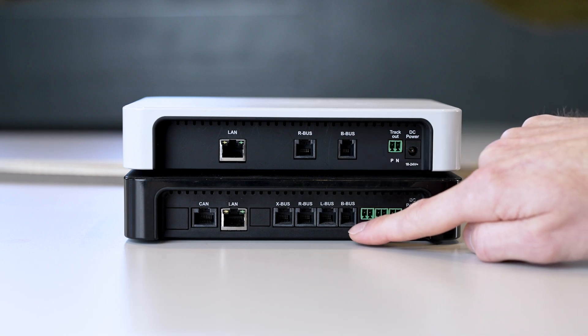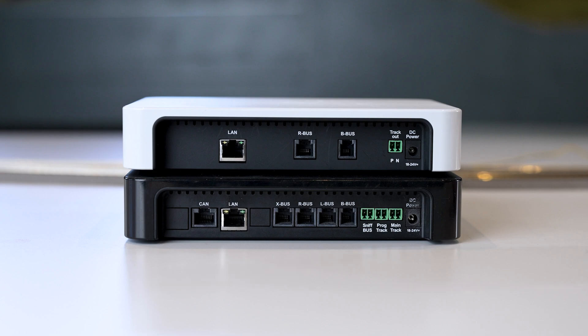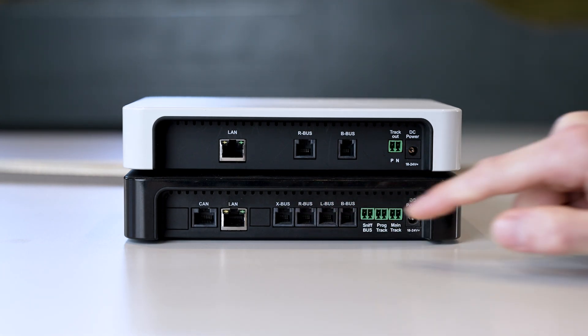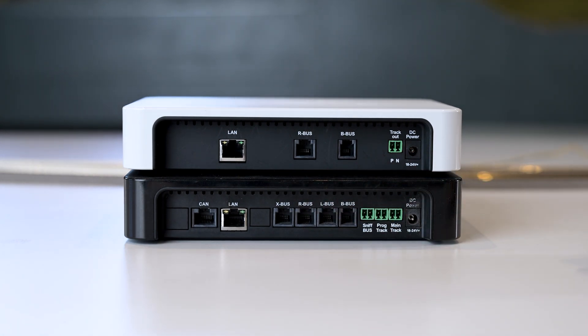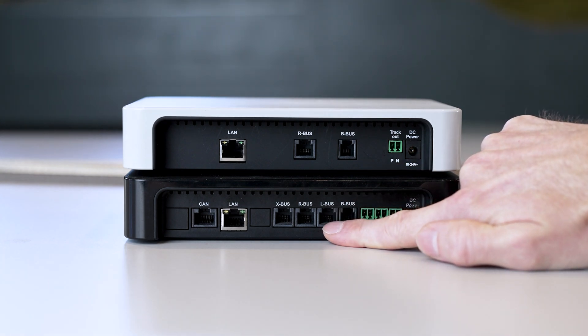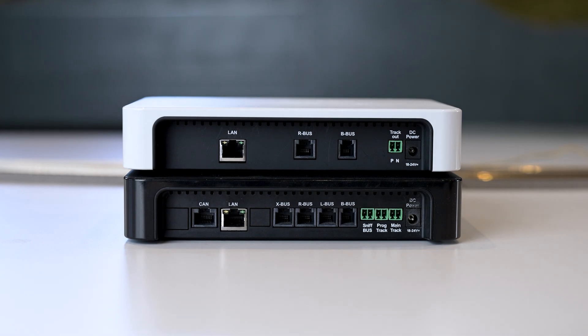Next, you can see the B bus, which is the same for both and is the Roco and Fleischmann booster output. Then we have the R bus — the Roco and Fleischmann feedback bus for feedback messages. The Black Z21 also has the L bus, the LocoNet. The largest LocoNet distributor is Uhlenbrock. Basically, that means you can also use all Uhlenbrock devices and all LocoNet compatible hand controllers, feedback modules, and so on with the Z21.